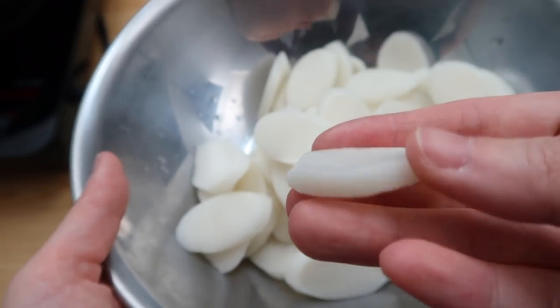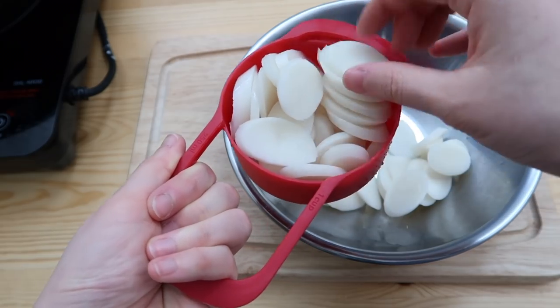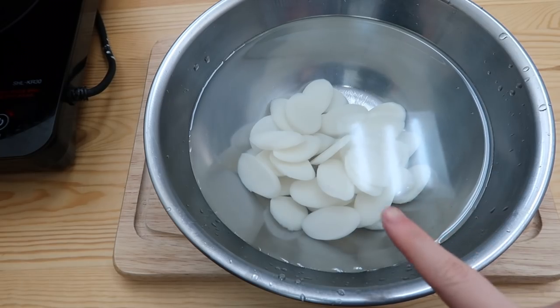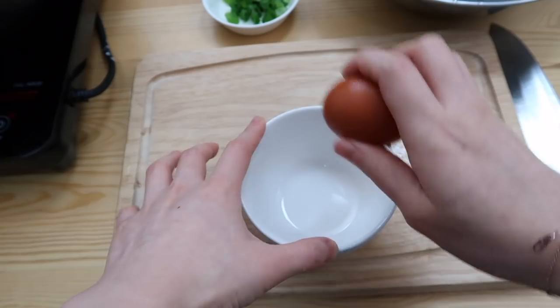This is 떡 — very thinly sliced Korean rice cake. We're gonna use two cups of the rice cake; this is a two-person serving. Soak it in cold water and just leave it there for five minutes. Chop the spring onions into little pieces and crack an egg.